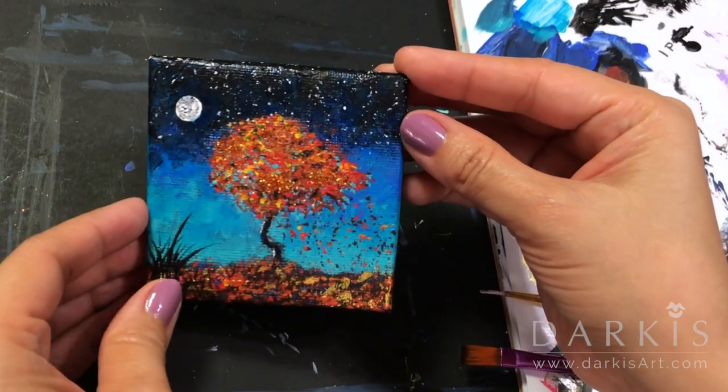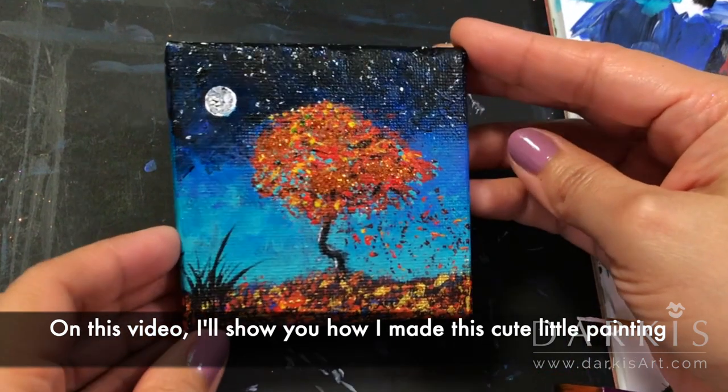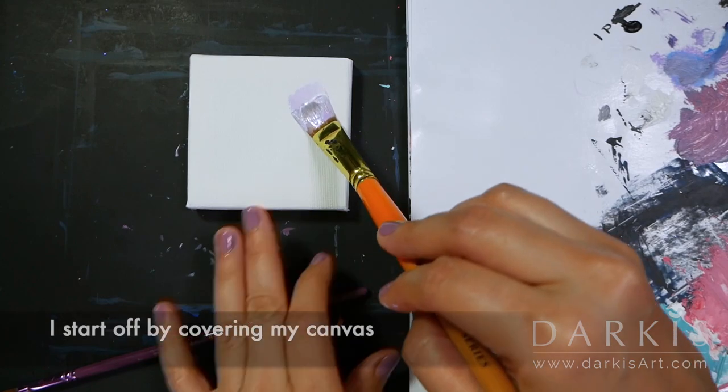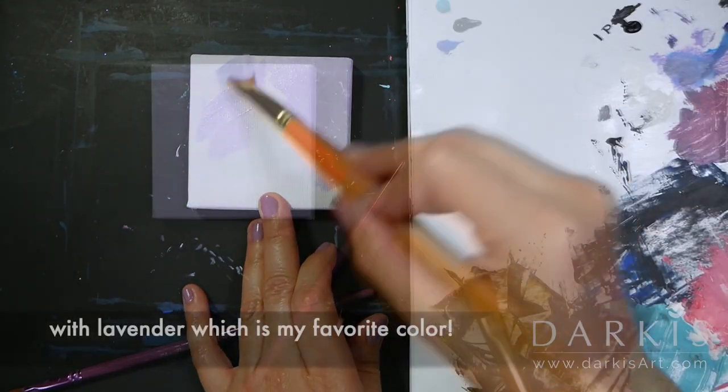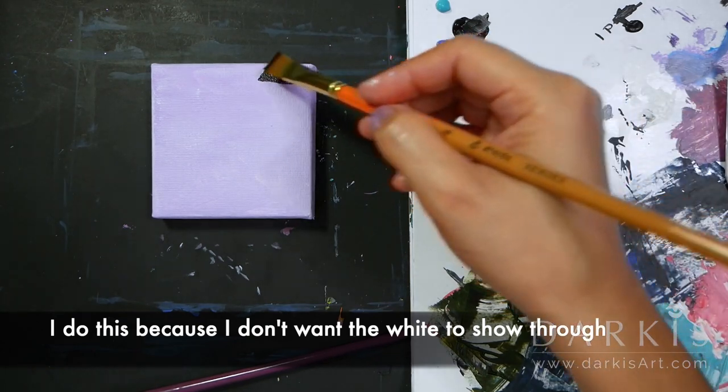Hola, I'm Darkies and welcome to my studio. On this video I'll show you how I made this little painting. I start off by covering the canvas with lavender, which is my favorite color, and I do this because I don't want the white to show through.